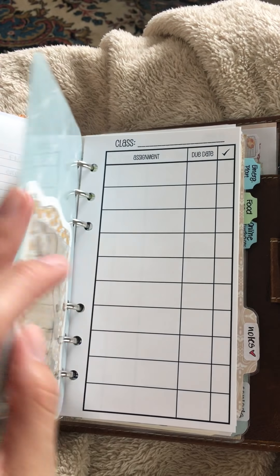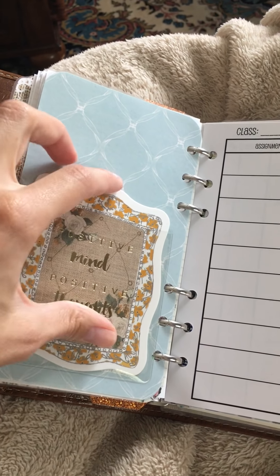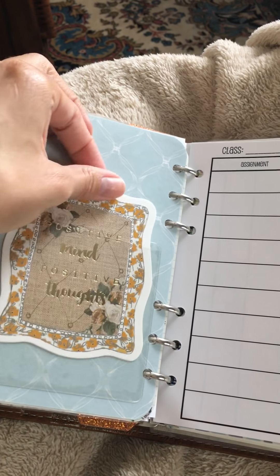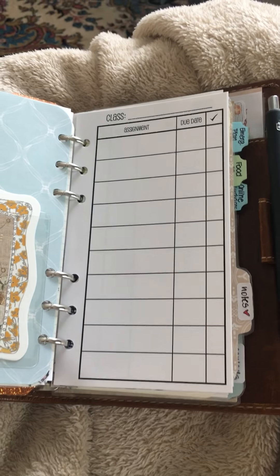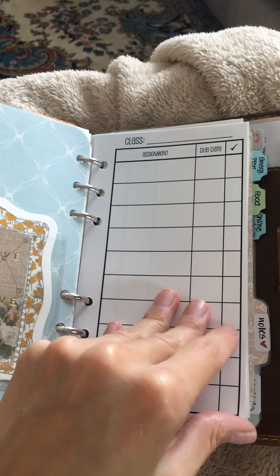The next section is school — specifically for me. I have a little card in a clear plastic pocket; I really like those pockets because I can swap out the decor or slip it out completely if I'm not feeling it. Here is another So Much Crafting insert — it's the class assignment schedule.